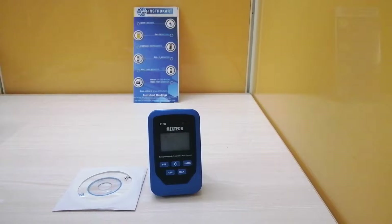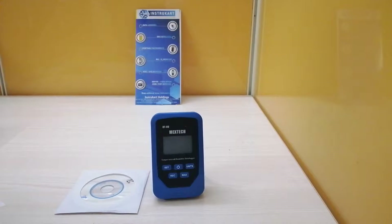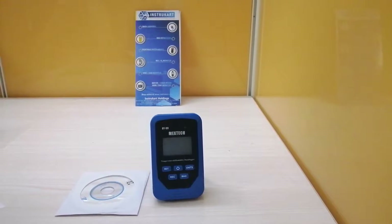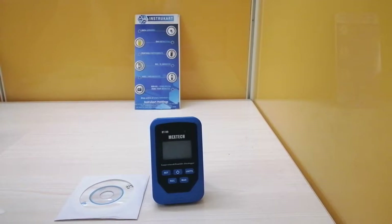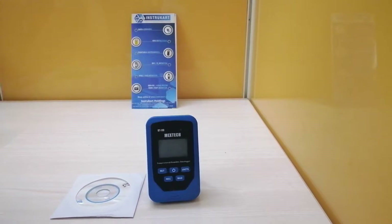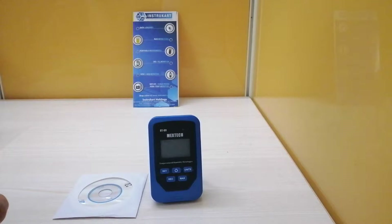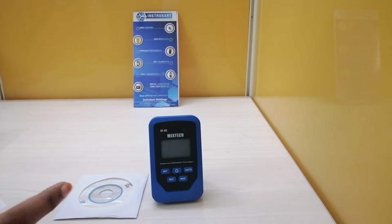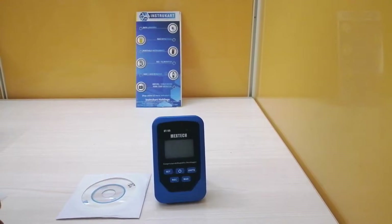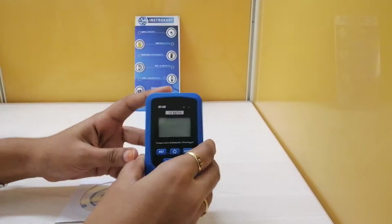The heat index range is 21.1 to 54.4 degrees Celsius, and the dew point temperature range is minus 40 to 105 degrees Celsius. The operating temperature range is minus 30 to 80 degrees Celsius and humidity 0 to 90% RH. Storage conditions are 0 to 40 degrees Celsius and 0 to 75% RH. The resolution is 0.1 degree Celsius or 0.1 degrees Fahrenheit.